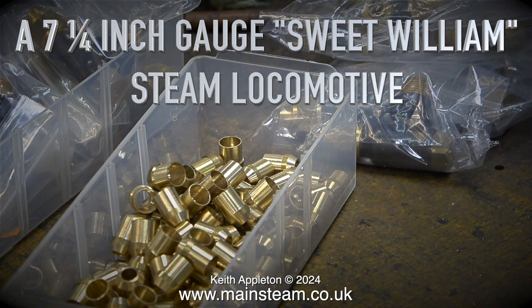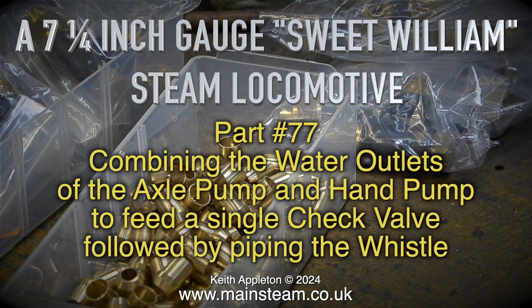A 7¼-inch gauge Sweet William steam locomotive, Part 77: combining the water outlets of the axle pump and hand pump to feed a single check valve, followed by piping the whistle.